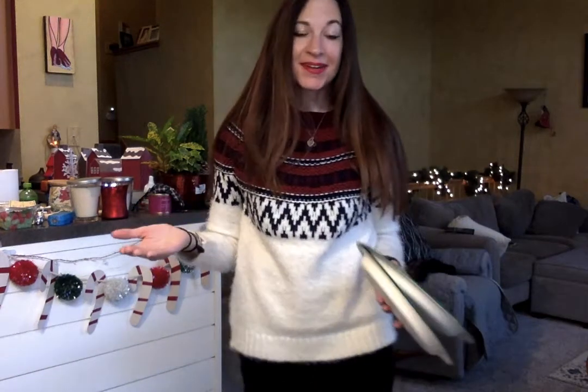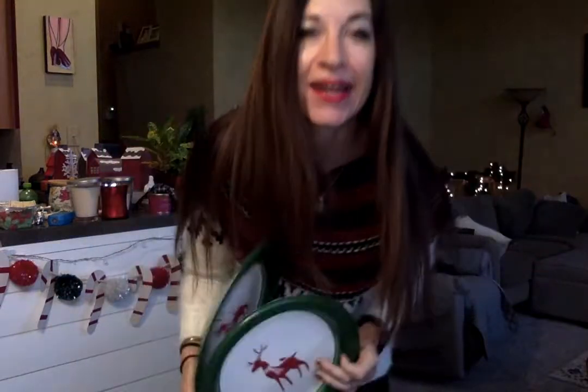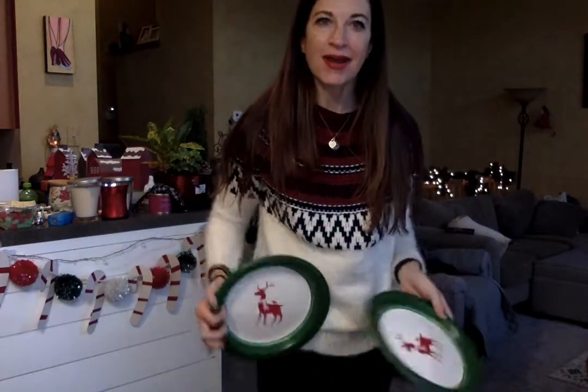Hey everybody, today we are going to spend some time doing some paper plate ice skating. What I need you to do is grab two paper plates, and you can use this or any song that you want.